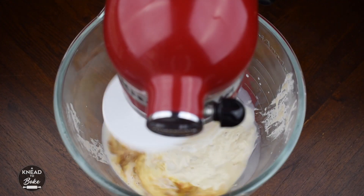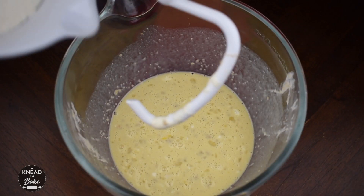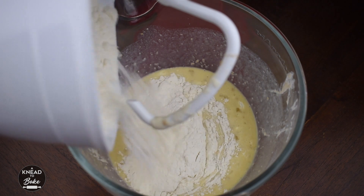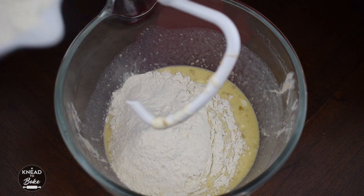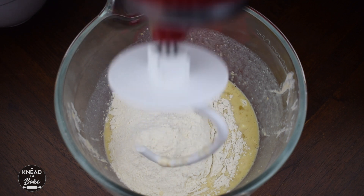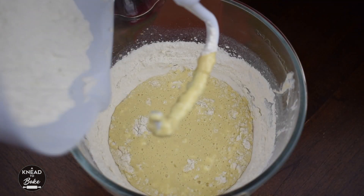Mix until combined. Start adding flour — add half of the flour first, then add the remaining flour and keep mixing.